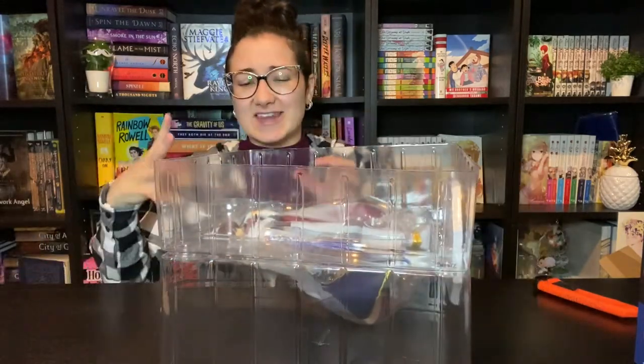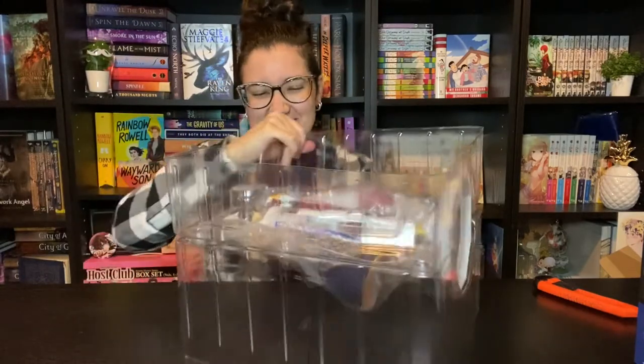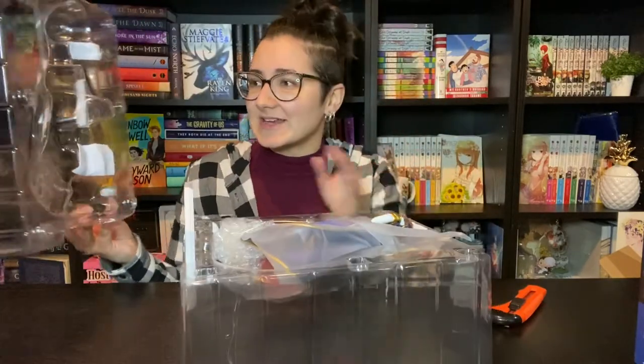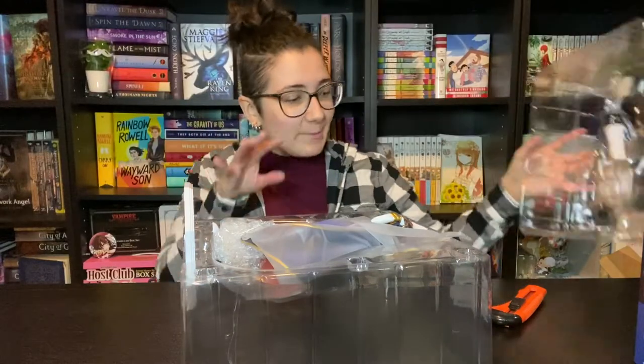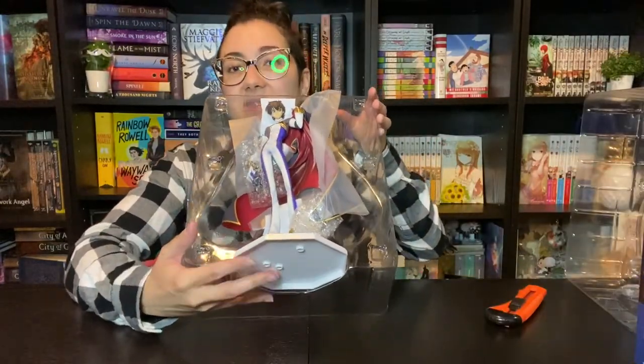I appreciate the secure packaging but I always hurt myself taking them off. Okay, finally got that off. It has some protective foam here to protect his little bits. Here is how he is packaged in the figure box — we've got him up top and the base on the bottom.